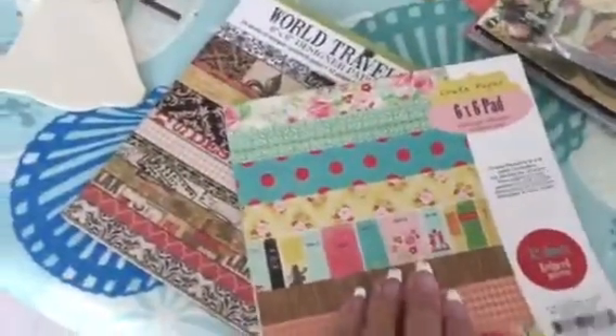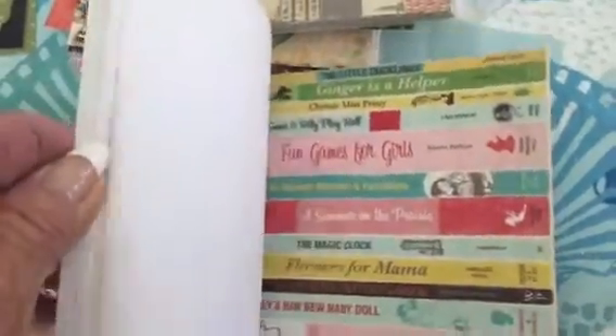There's this six by six pad. This is oh so cute for kids — like to do children's projects. It's very colorful and happy. This is Happy. I used a couple of these. Look at these little strips — flowers for mama. Cute.